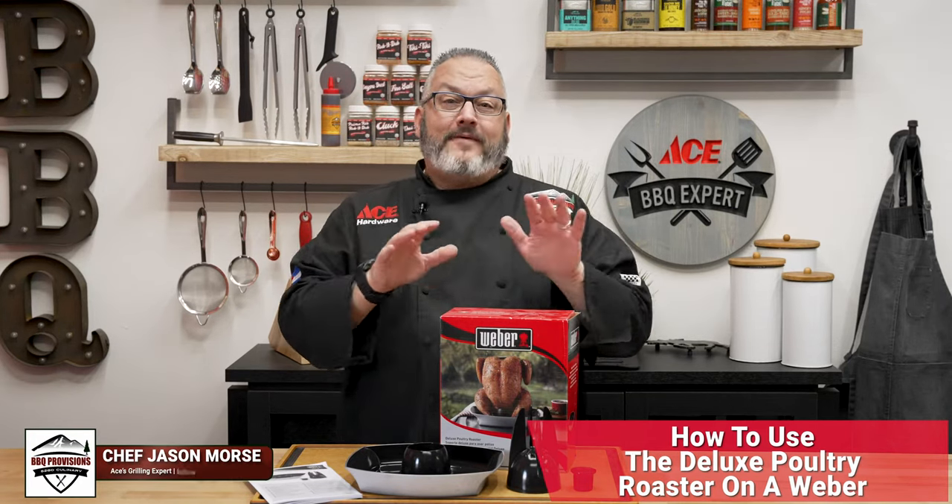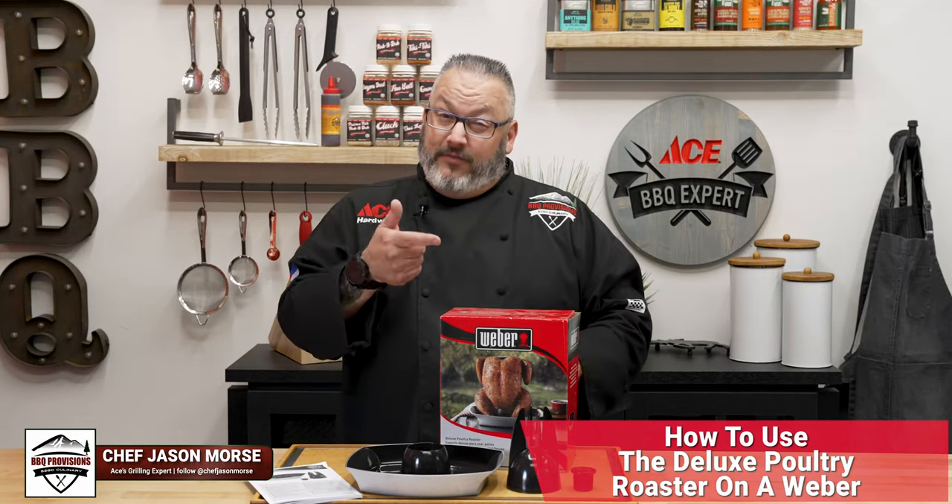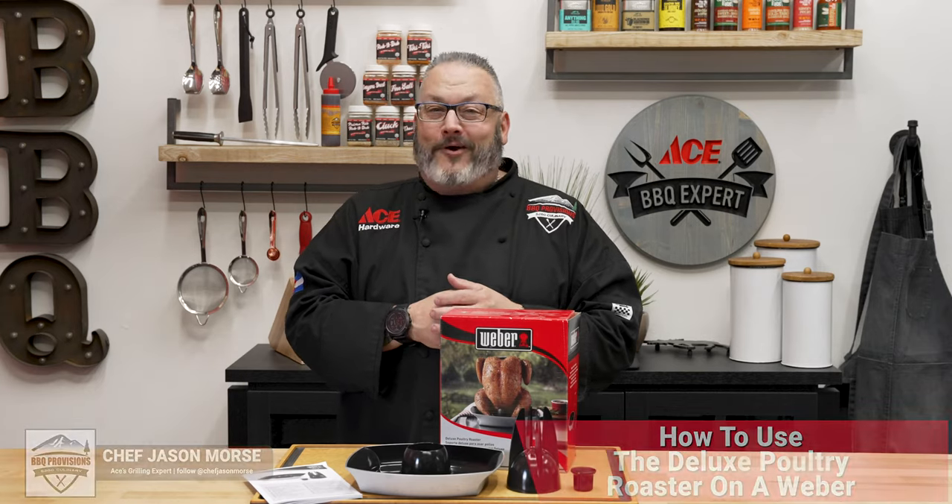Today, I'm gonna show you how to use one of my favorite Weber grill accessories, the Deluxe Poultry Roaster. Let's get started.